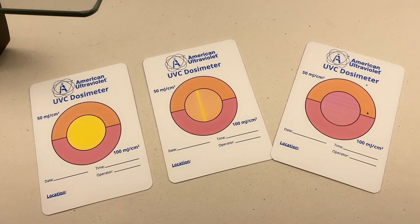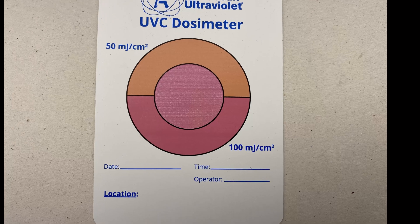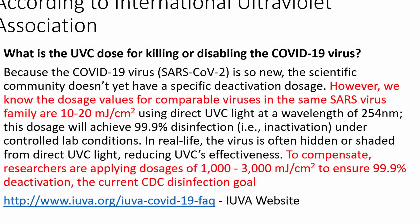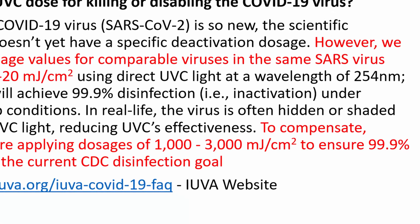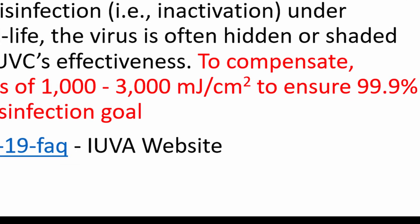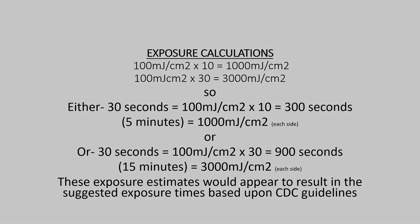Now that we know we have an exposure quantity of 100 mJ per square centimeter, we are able to calculate our exposure to meet the exposure suggested by the CDC. The CDC and the IUVA suggest 1,000 to 3,000 mJ per square centimeter for COVID-19 deactivation. A little math shows us that with this UV setup, we are able to work with exposure times between 5 and 15 minutes per side to meet the CDC suggested exposure. Remember, that's per side if you only have a light on top like ours.